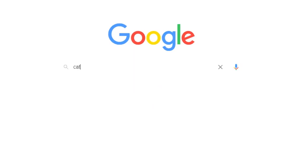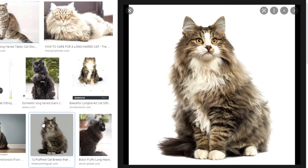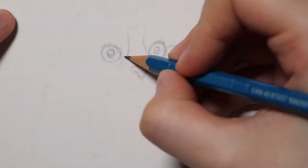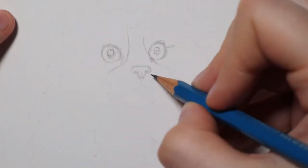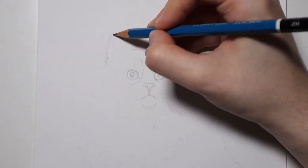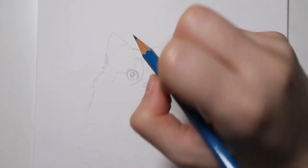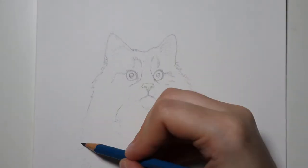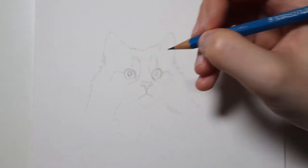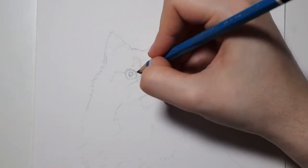To draw this cat you need to find a picture of a cat online — just Google 'cat' into Google and pick the first image that you see. Next you'll need a piece of paper and some pencils. I use this really old box of Staedtler Lumograph pencils that I got 12 years ago. My grandmother gave them to me — they were the first case of pencils I ever got.